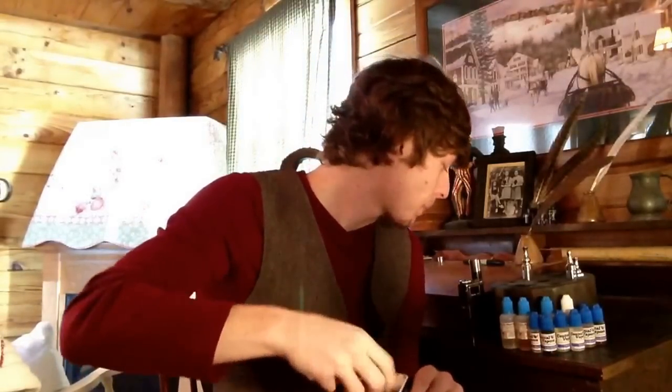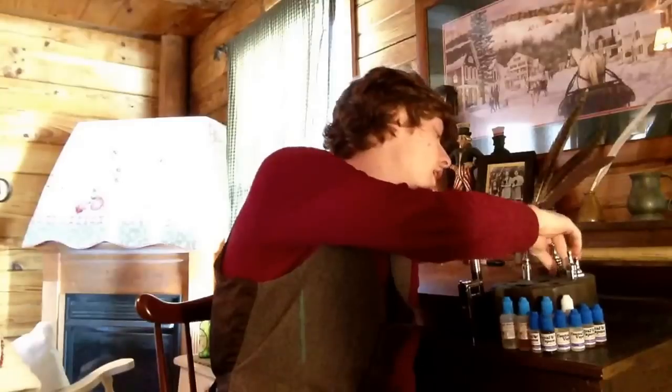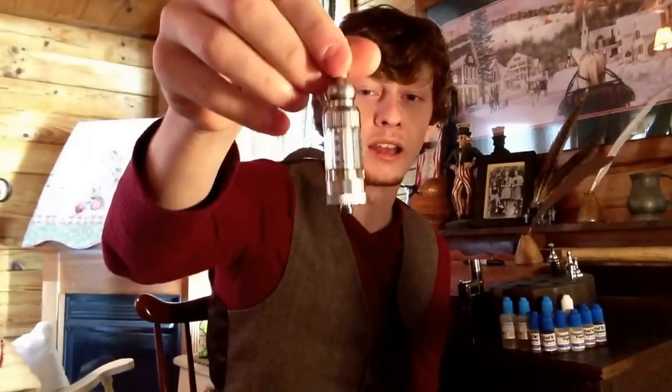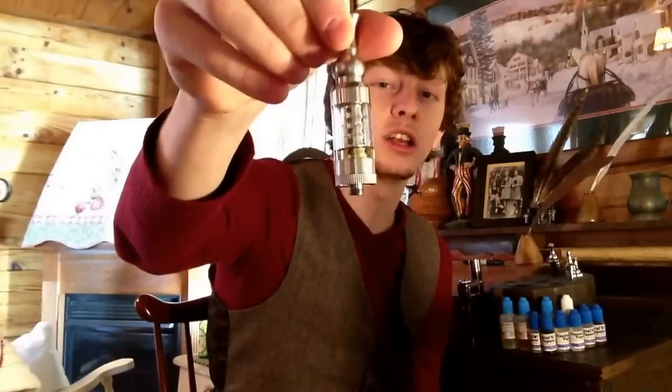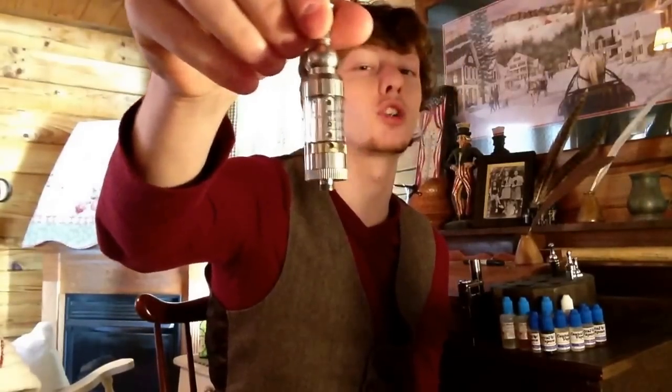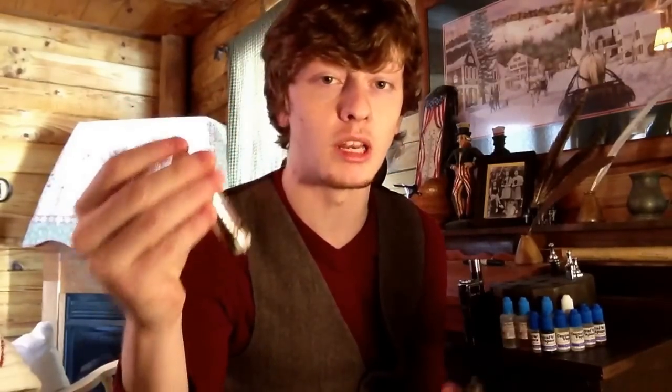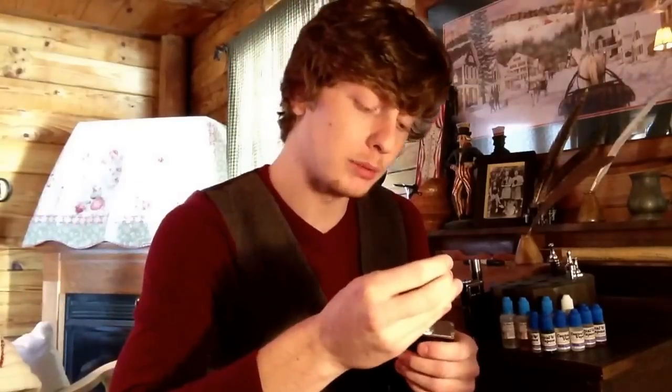Out of all the tanks I just reviewed here, my favorite in my opinion is the iClear 30S. I think this is the best design and overall in maintenance, functionality, taste, flavor, and vapor production — all the goods. This one never gives me a leaking problem, never gurgles, never floods. The flavor always stays consistent, and the vapor quality and vapor consistency always stay consistent. It's a fantastic tank in my eyes.